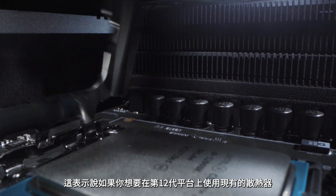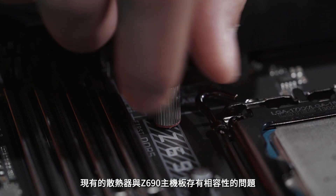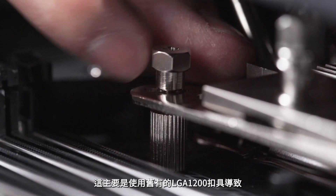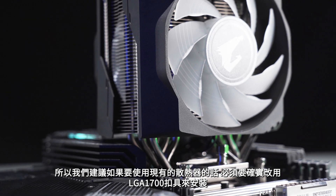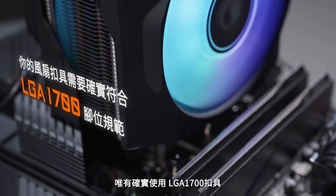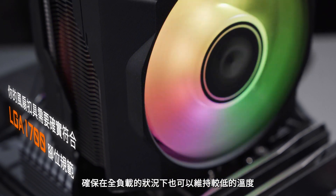So if you want to keep your existing cooler for 12th Gen processors, you'll need the new mounting kit which supports LGA1700. We've also noted user feedback that existing coolers had compatibility issues with the Z690 motherboard due to the use of LGA1200 mounting kit. So it's highly recommended that you use the LGA1700 mounting kit for your existing coolers. Only with the LGA1700 mounting kit can the CPU cooler fully attach to the 12th Gen processors and guarantee lower temperature even under full loads.